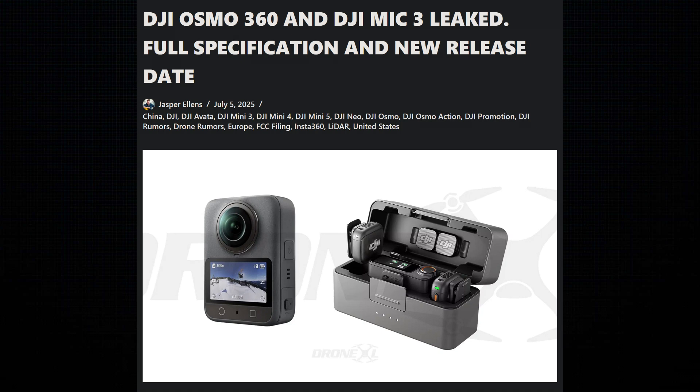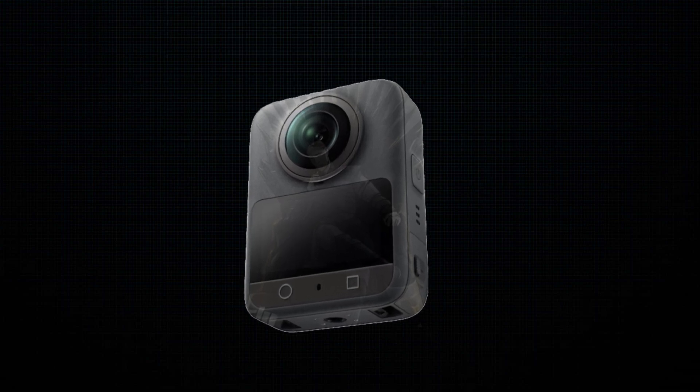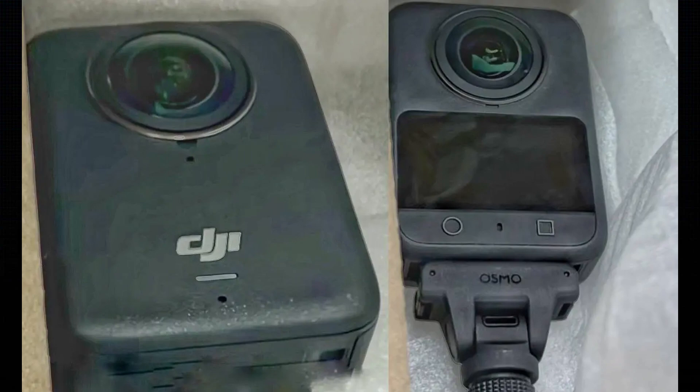DJI is rumored to have an imminent release of their first ever 360 camera. It's going to be called the Osmo 360, and this will finally compete directly with Insta360 and their brand new X5 camera. Now this has been rumored for quite a while, but as we get closer to the expected launch date, we've been getting more and more information on this camera.